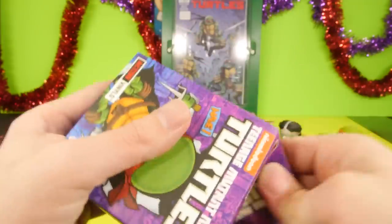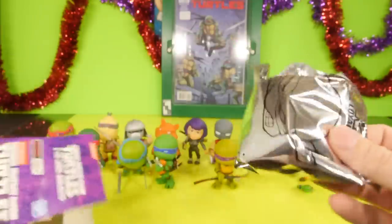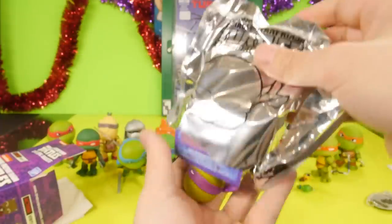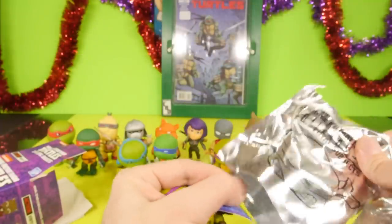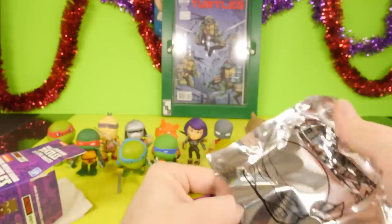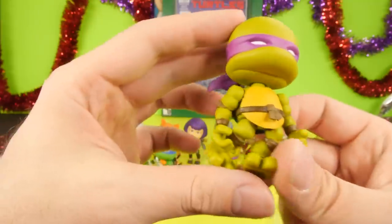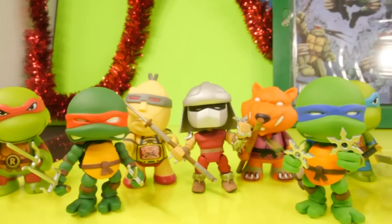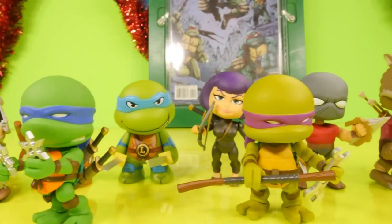For our final blind box — we got another Donatello. I spent all that time complaining that I wasn't going to get one and now we got two of them in a row. If you want to find out what's in the final blind box, be sure to check out the egg video for tomorrow — it's going to be a good one. We're going to have a lot of new blind boxes in there.